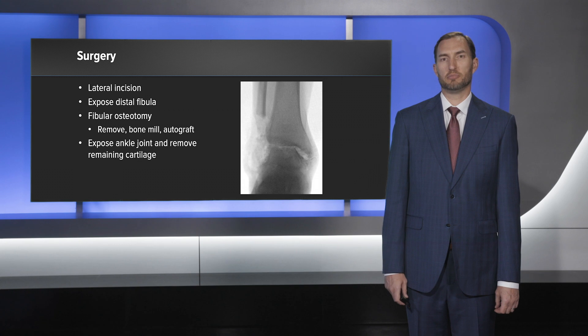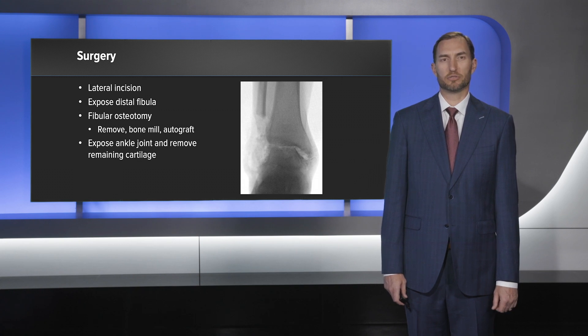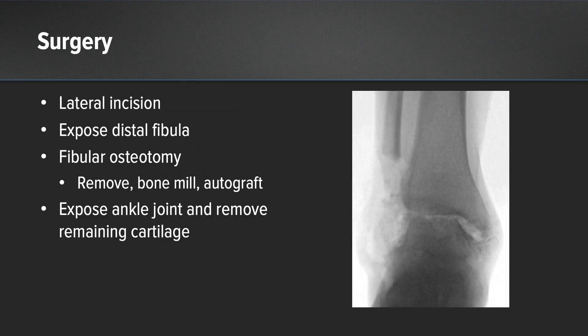The distal fibula was then exposed and a fibular osteotomy was performed. The fibula was then removed and because I didn't need a strut graft, I just placed it all in the bone mill and ground it up to have a great source of autograft for my fusion site.